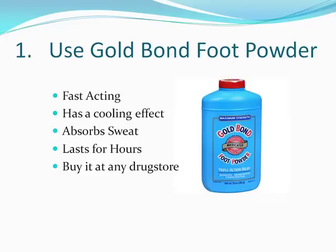The first one is Gold Bond Foot Powder. You can buy this at most drug stores or online and it works phenomenally. I highly recommend it. Gold Bond Foot Powder is a medicated foot powder that you can get right over the counter. It's fast acting.